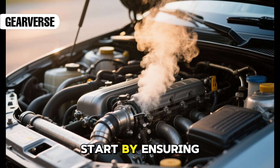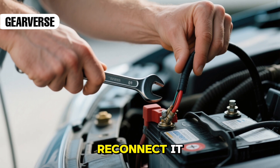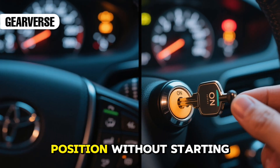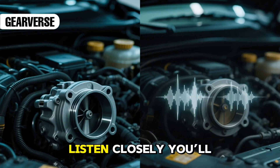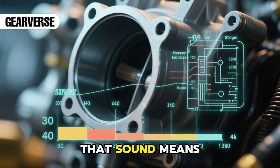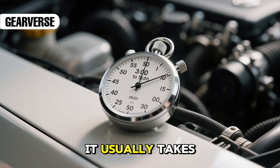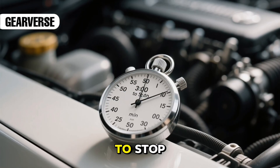Start by ensuring your engine is cool. Disconnect the negative battery cable and wait for about two minutes, then reconnect it. Turn the key to the on position without starting the car and listen closely — you'll hear a faint buzzing from the throttle body. That sound means the throttle is learning its new position. Don't touch anything during this process; it usually takes three to five minutes for the buzzing to stop.